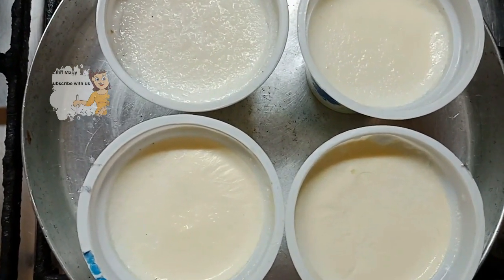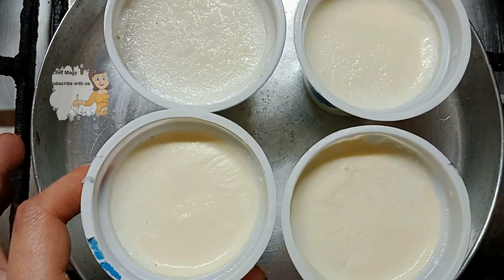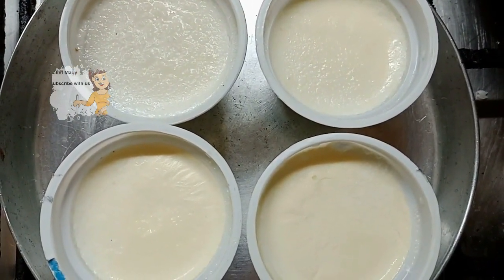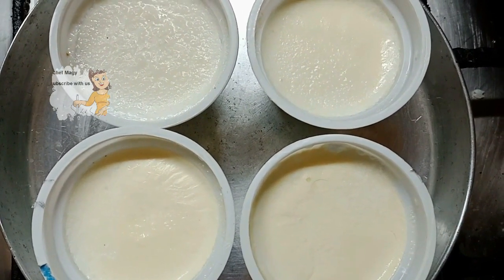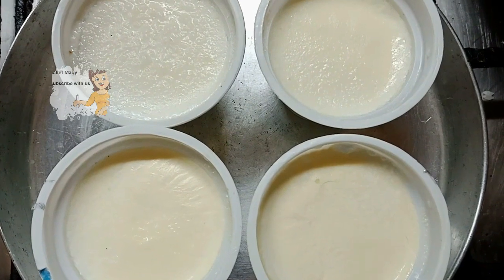I put the yogurt in the fridge and it becomes thick. I hope you try doing this yogurt at home — it's very nice and you can do it, it's easy. I hope you enjoy watching this video and try doing it. Thank you.